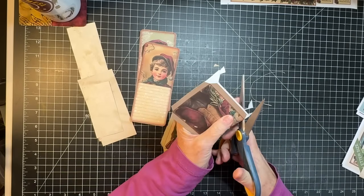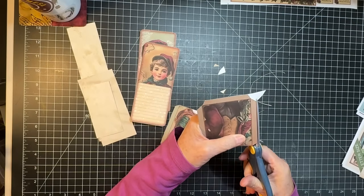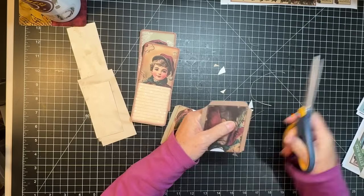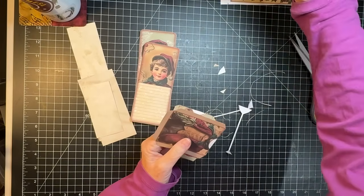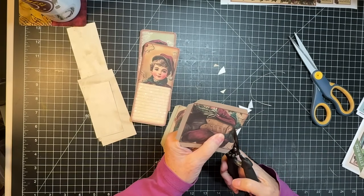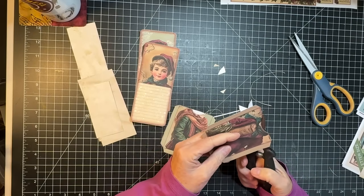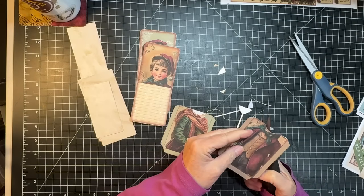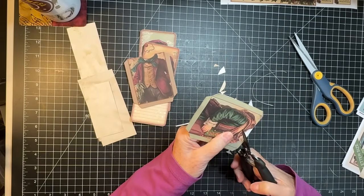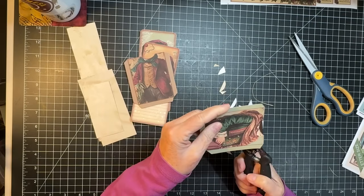My thought is - and we'll implement this in the next video of this series because we'll be doing the signature and everything - what if I just put one of the numbers on each of the background pages of the kit? I think that might work well and there'll be enough of them.